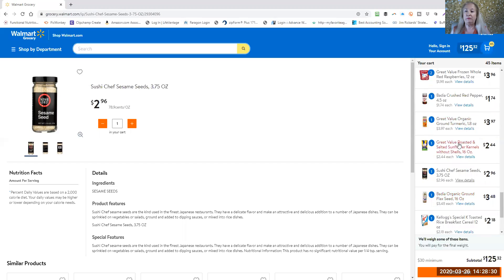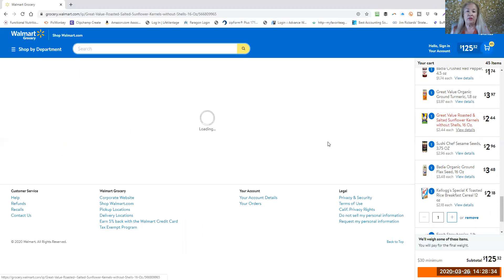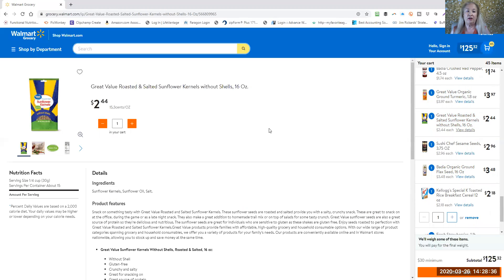For sunflower seeds, you want to get them without the shells. I could not find any at this store that were not roasted and salted, so what I'll do before I use them is soak them in a little bit of vinegar water for maybe 15 minutes to try to get some of that salt out.